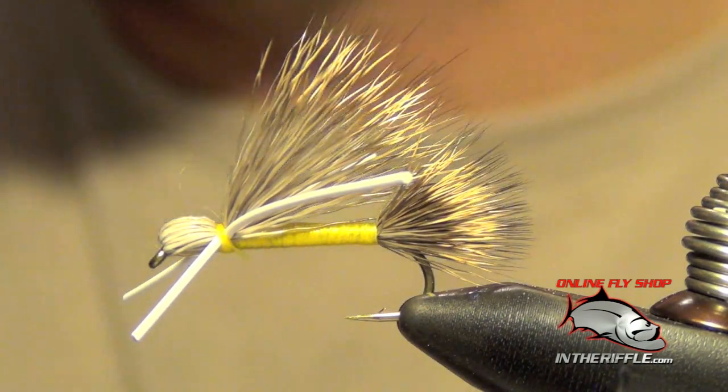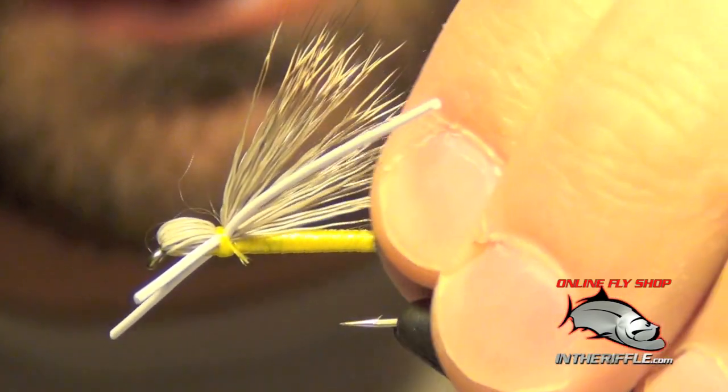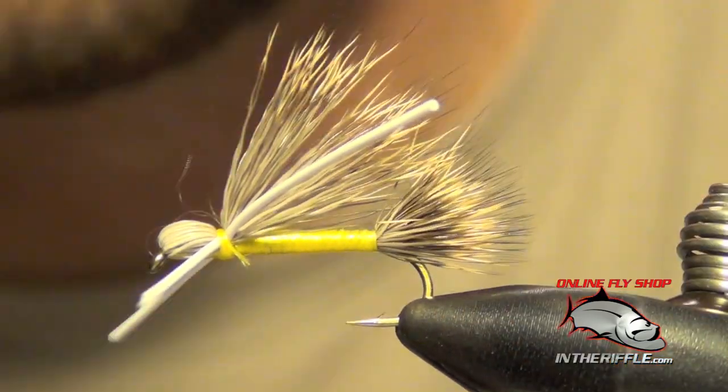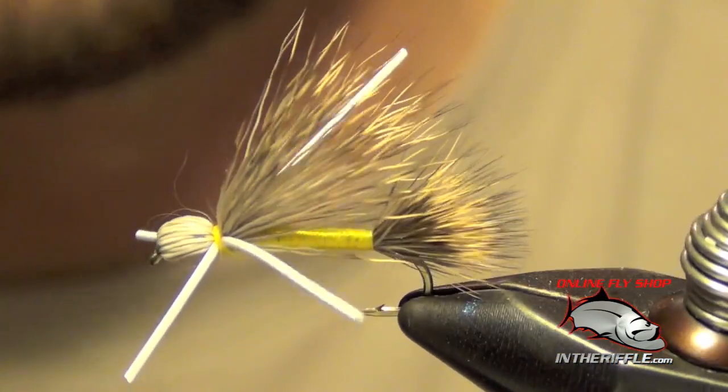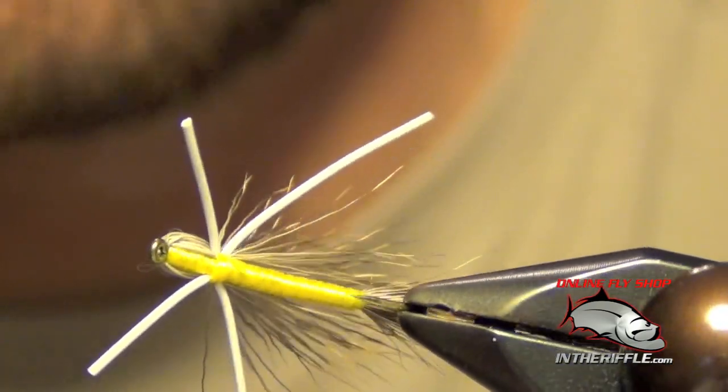And that's all there is to a Madame X — not a parachute, just a standard Madame X. Very easy fly to tie, it's been around for a long time, and it still fools fish even to this day.